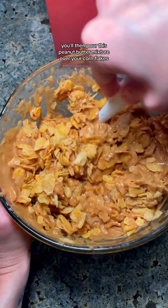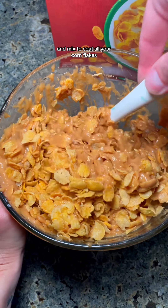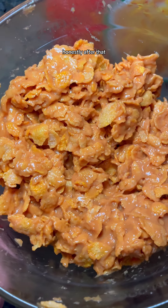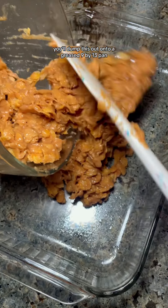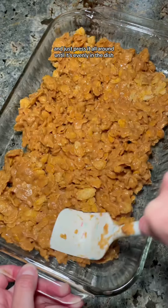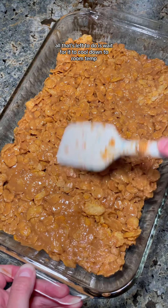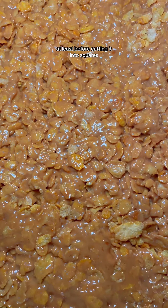You'll then pour this peanut butter mixture over your cornflakes and mix to coat all your cornflakes. Use a bigger bowl than me — I don't know why I used this one, honestly. After that, you'll dump this out onto a greased 9x13 pan and just press it all around until it's evenly in the dish. All that's left to do is wait for it to cool down to room temp at least before cutting it into squares.